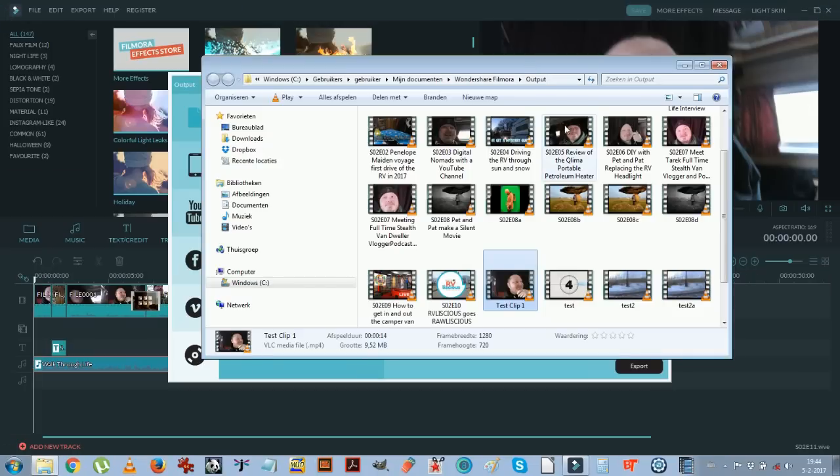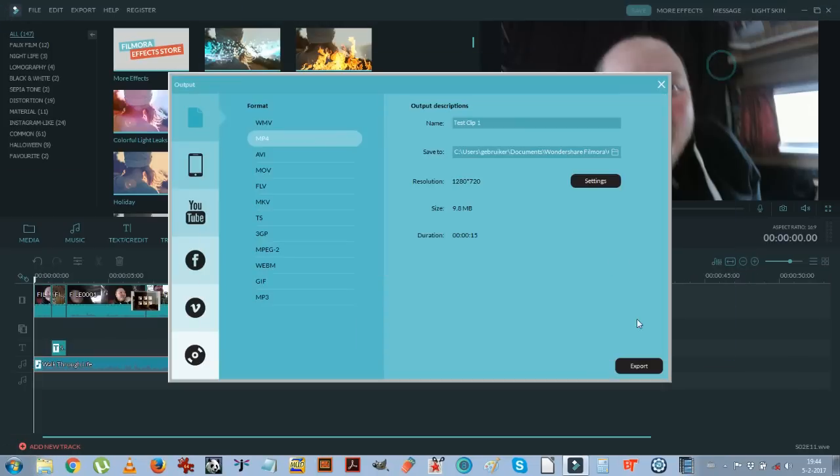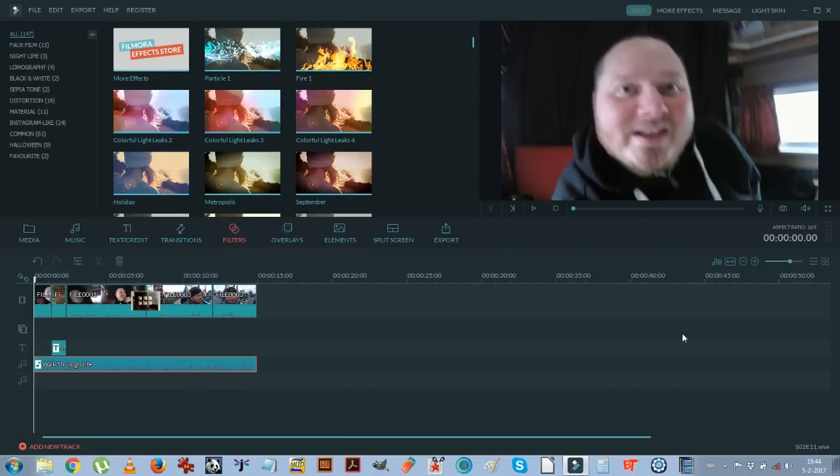Hello buddies! In this episode I'm gonna show you guys how we make a YouTube video episode. So buddies. Walking back from the groceries. Yes — that was the test clip. So you just have to go to YouTube to upload it. One last thing I didn't show you guys is how to make a nice thumbnail.